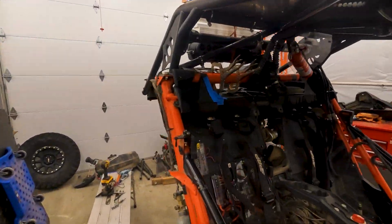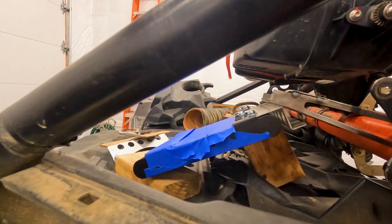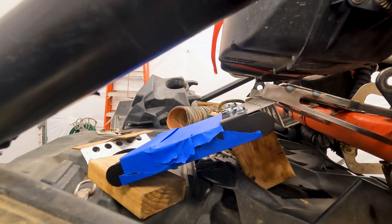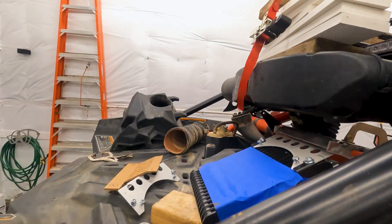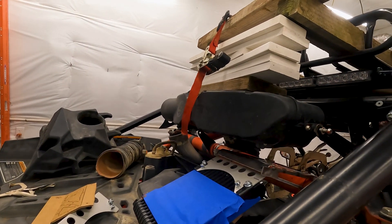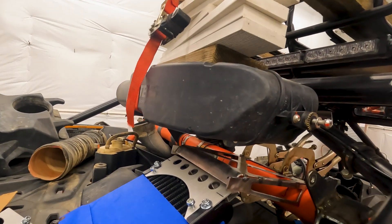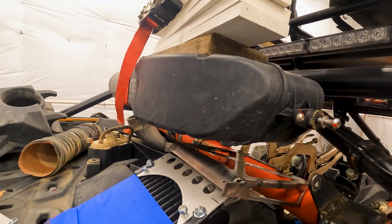We're working on getting the oil cooler mocked up. That's roughly where I'm thinking it's going to sit — it tucks in nicely underneath the S&B. I have it just held in place right now to figure out positioning. I cut the mount for the oil cooler out on the plasma table.